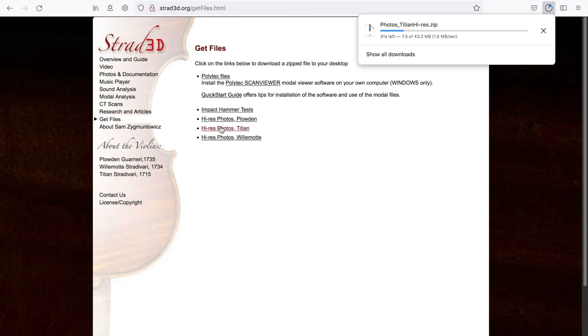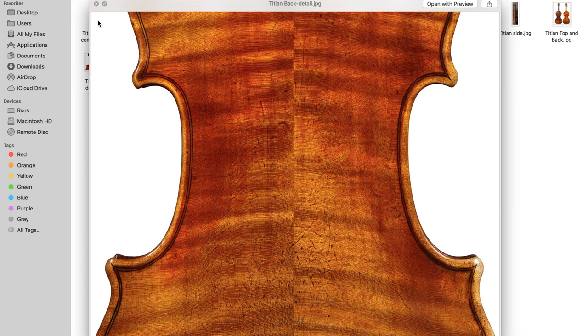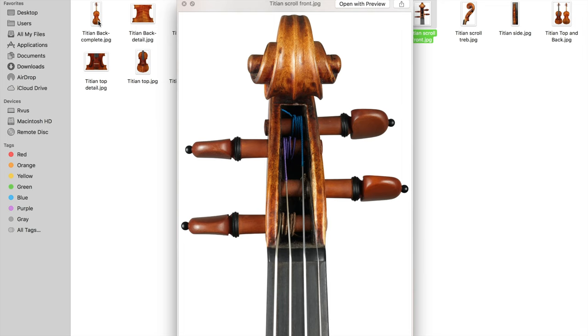Alternatively, you can go to strad3d.org to get a set of high-resolution photos of the Titian for free. However, there are no measurements included, and when you are printing it out, make sure your printer is calibrated so it will actually print at a one-to-one scale.